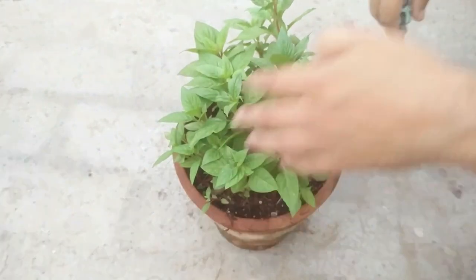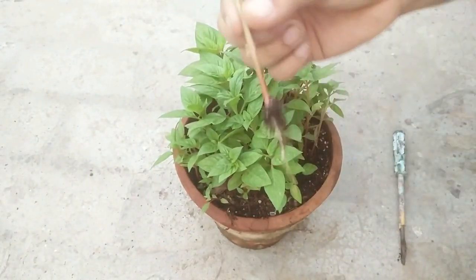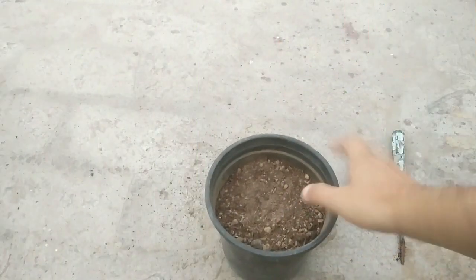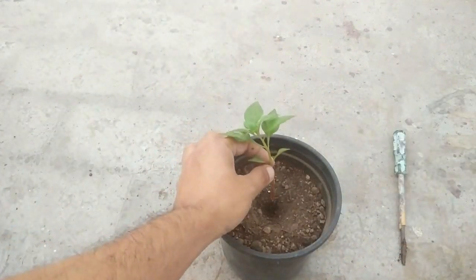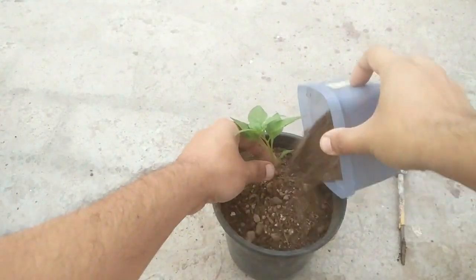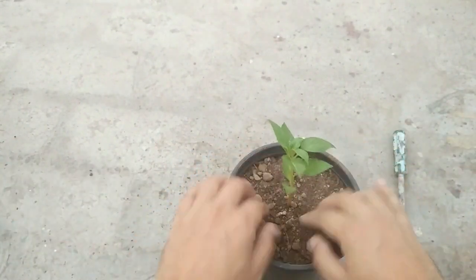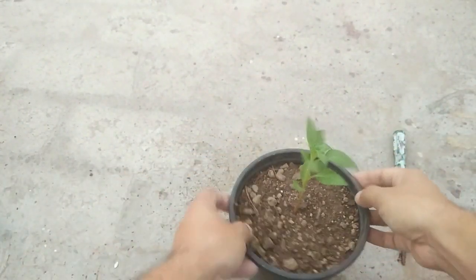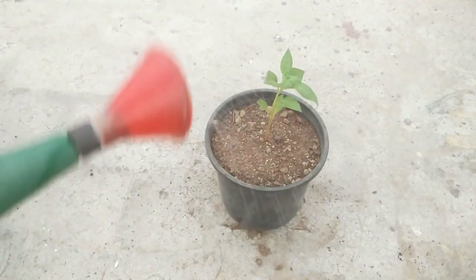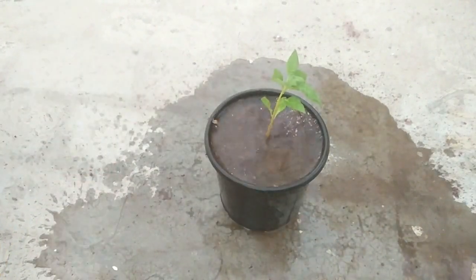With the help of any tool, carefully take out the seedling. Then place the seedling in the center of the new pot and fill in some more potting mix around it.